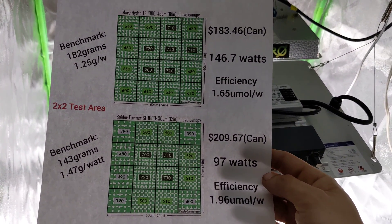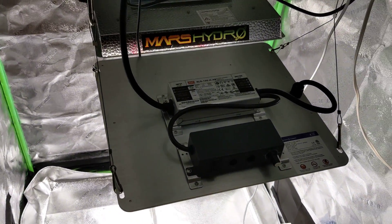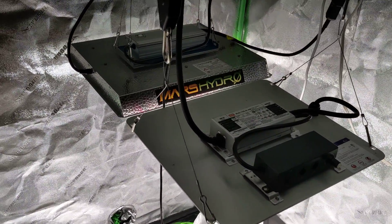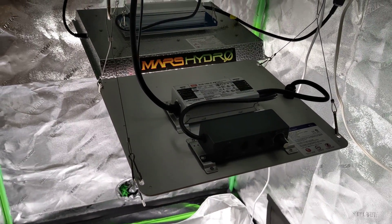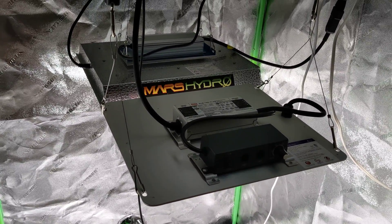Which one do you think is better? I'm not quite sure, but maybe I'll find out. I'm going to be doing a grow with both of these lights, so stay tuned. Thanks for tuning in and happy growing everybody.